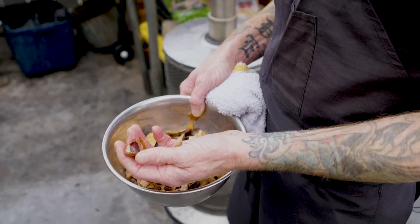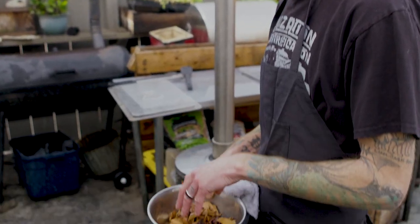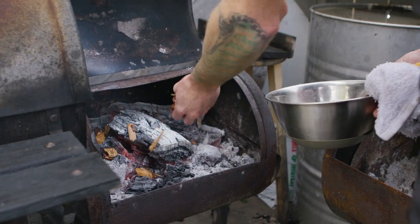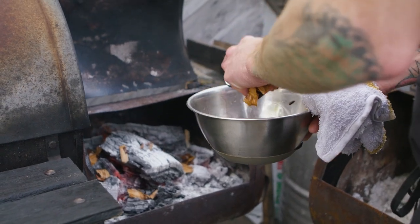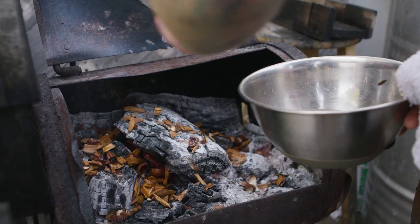These are macadamia nut shells — the shells are insane for smoking stuff with. A little side tip: the best macadamia nuts ever are if you roast them over the burning embers of their own shells. It's just the coolest flavor, makes almost like a little uber macadamia nut. We already have the mesquite working and that's going to give it a little bit of flavor. We're just going to spread these soaked chips around.